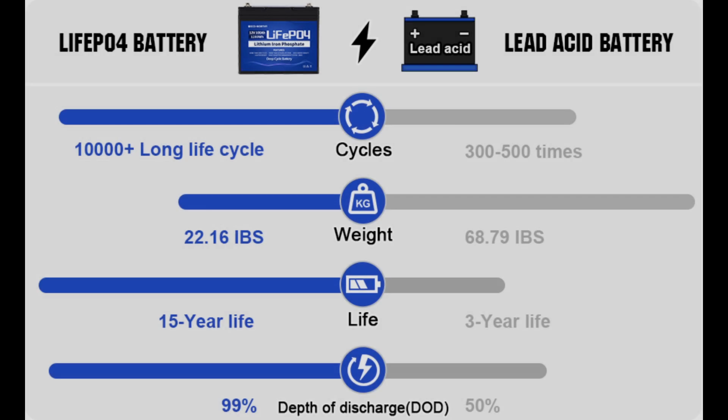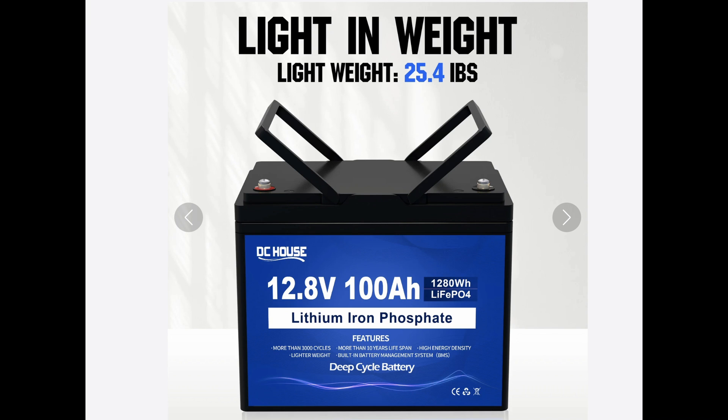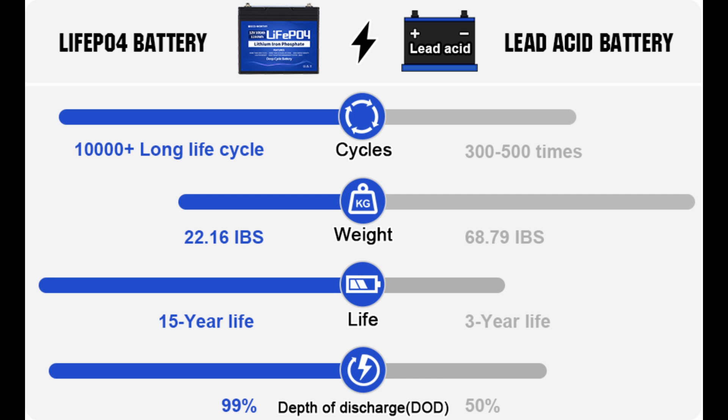The batteries are working perfectly — wired in, no problem at all. So why would you change from lead acid or gel batteries? Lithium batteries have a very long life cycle. The biggest thing we love most is the weight — they're about a third of the weight of the batteries we had before. And the depth of discharge: 99% of a lithium battery is usable, whereas with lead acid or AGM you can only take it down to 50%, meaning you only actually have 50% usable power before you need to recharge.